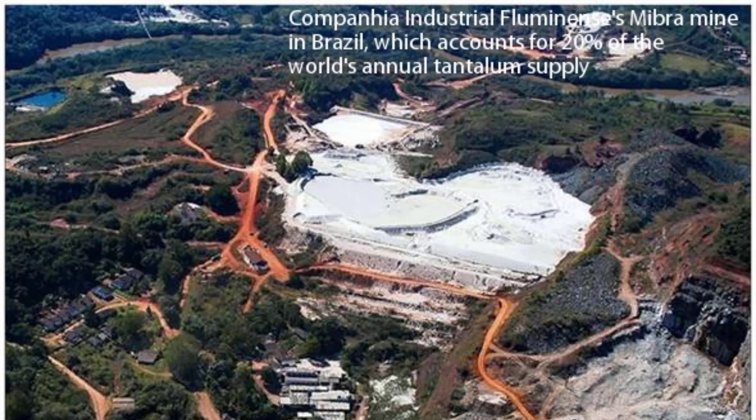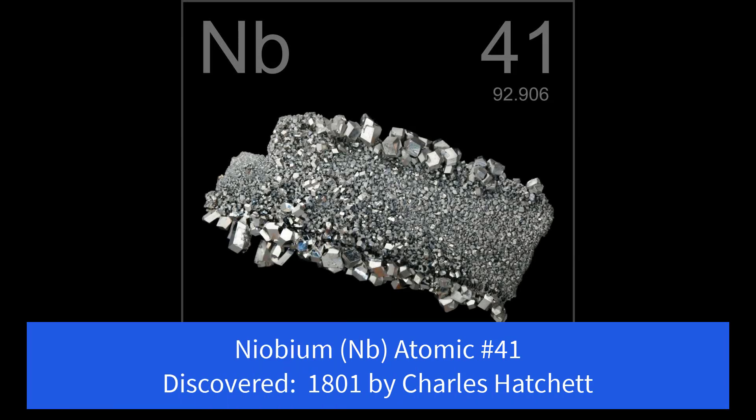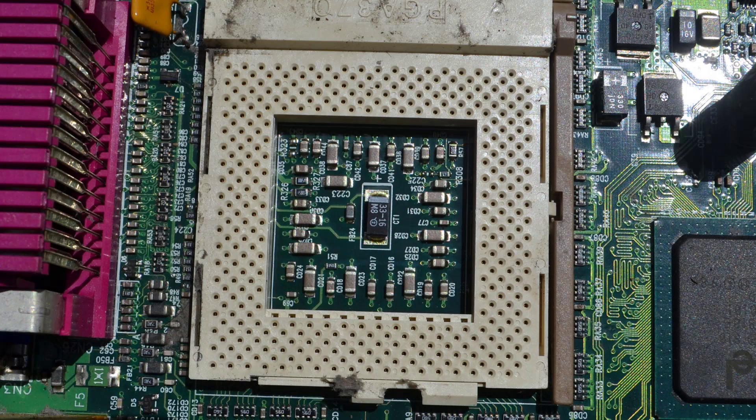Now let's talk about niobium for just a minute. Niobium and tantalum are very similar. In fact, they were discovered at the same time — people just didn't realize it because they're both in columbite. But officially Charles Hatchet was the one that discovered niobium in 1801. It was called something different and was renamed niobium once it was figured out that it was a separate element from tantalum.